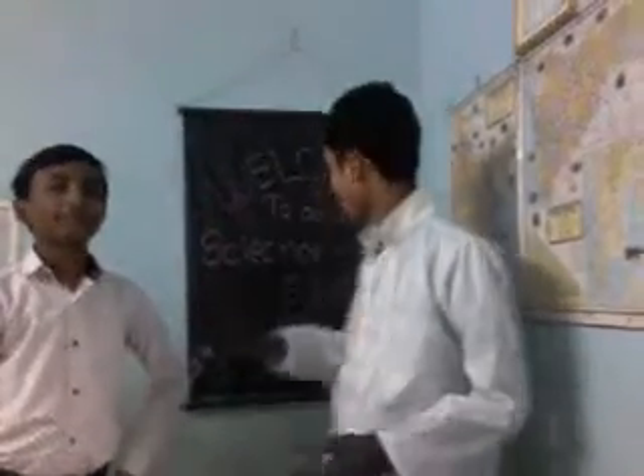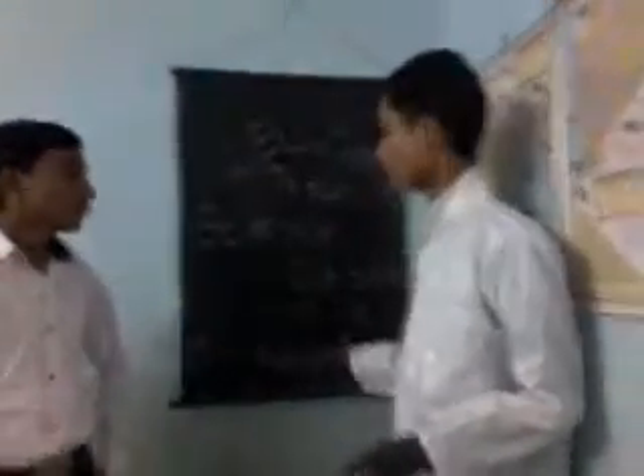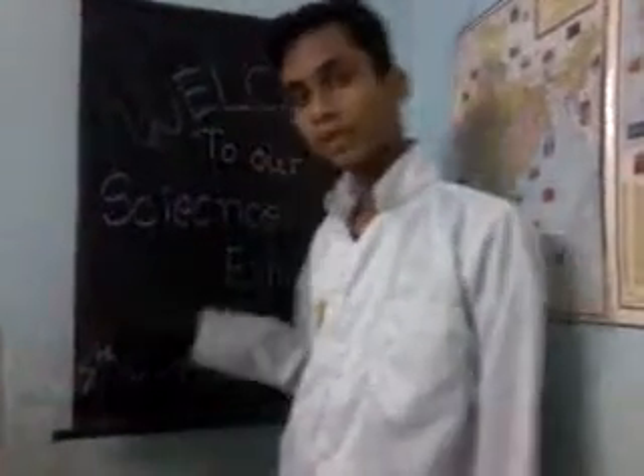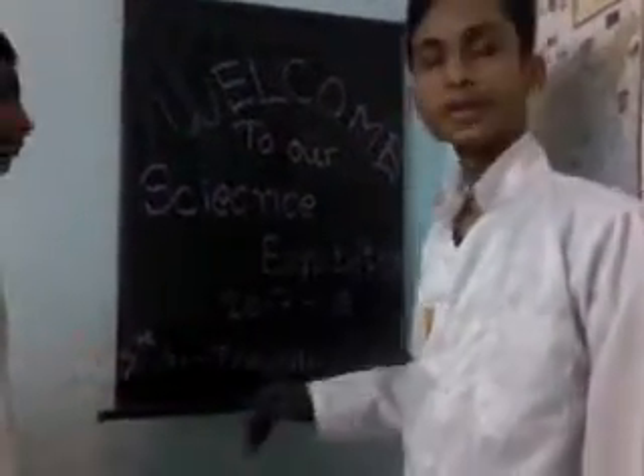My friends, good evening and welcome to our science exhibition 2017 and 2018. This is our 7th project — traveling of water. We are completing our 6th project today, and our science exhibition is today.